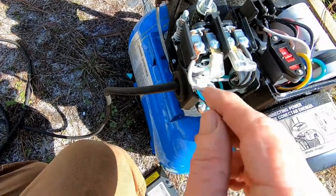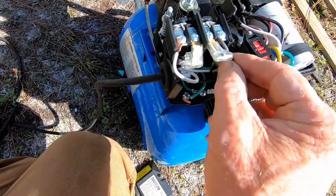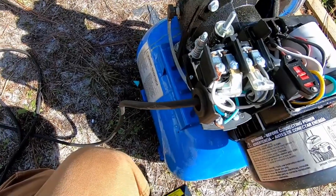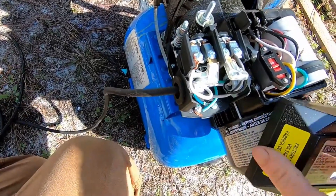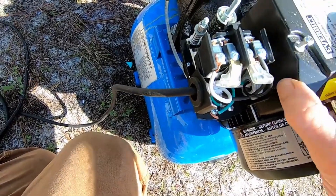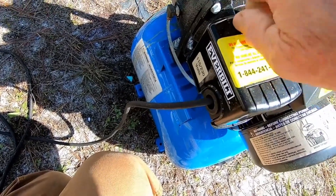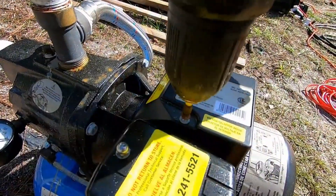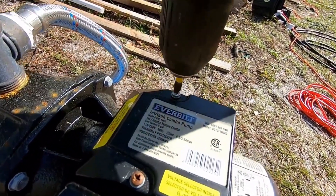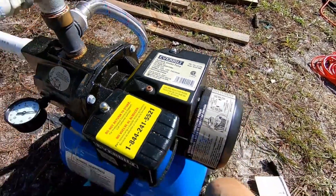To wire it up, real simple — you've got your neutral wires, your power wires, and your ground. It's so easy to put this back together. You just need a screwdriver, or you can use a drill as well. Secure the screws, put it back together, and it's ready to plug in.